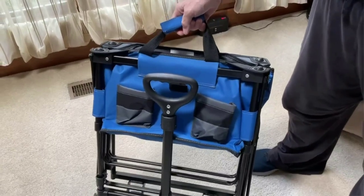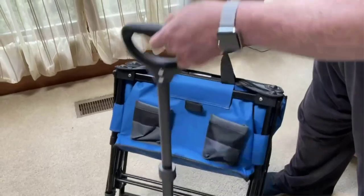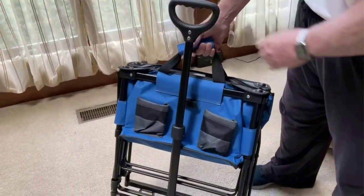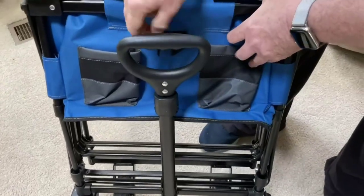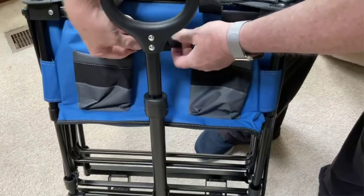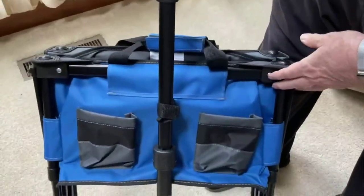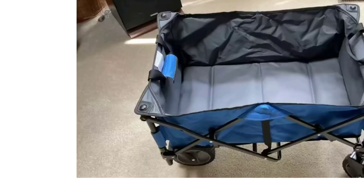It comes with solid tires that won't go flat and features two handy beverage holders on the front. When the Black+Decker cart arrived, we were surprised the package was so small — about 10 by 10 by 25 inches — but when we unboxed it we were pleased to find high-quality canvas fitted on a collapsible steel frame.